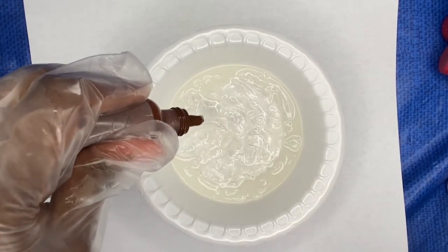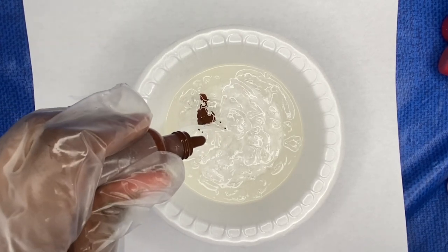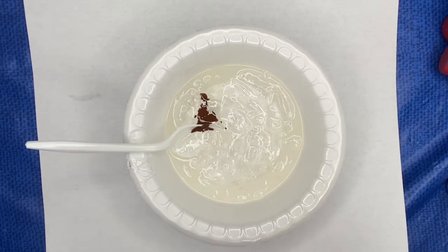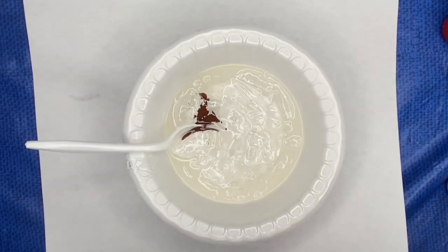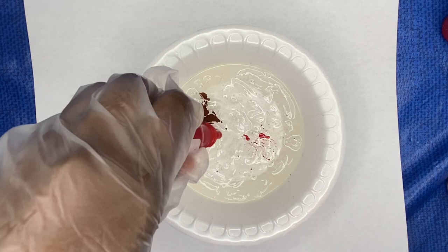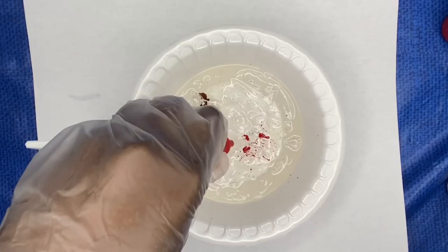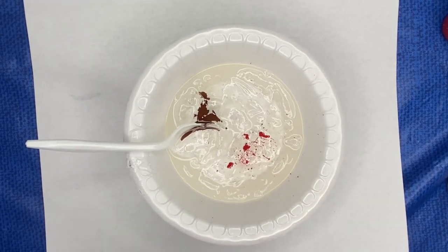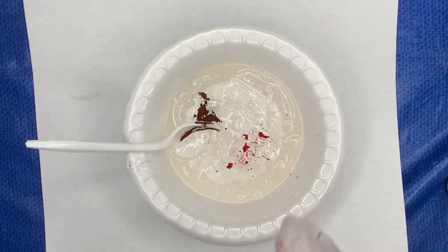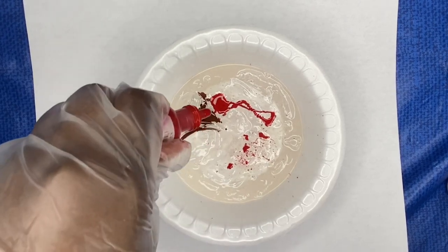I'm using liquid colorant — I use three drops of each color whenever I'm doing nude pink. So three drops of brown as well as three drops of red. Oh my god, that bottle was empty — I'm sorry, that's embarrassing. So yeah, I do use three drops of red. Opening up another bottle — that's like two to three drops to me, so that was enough.